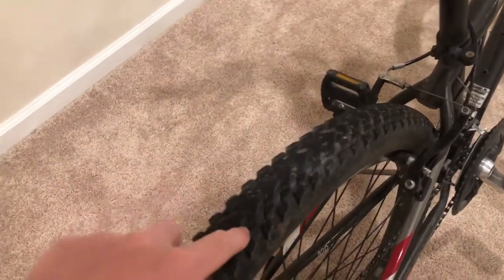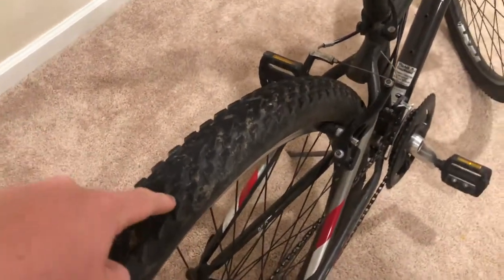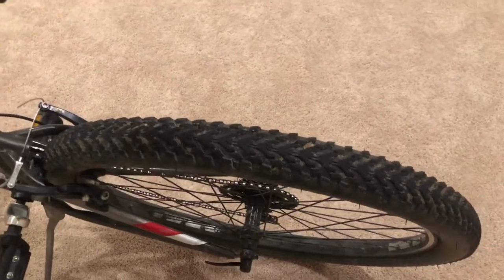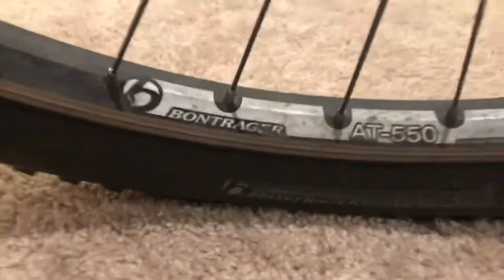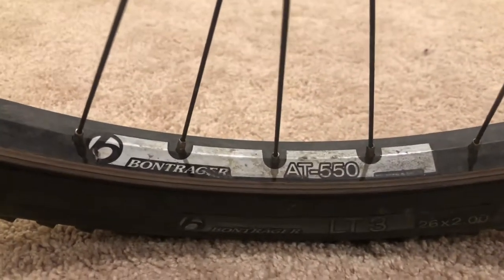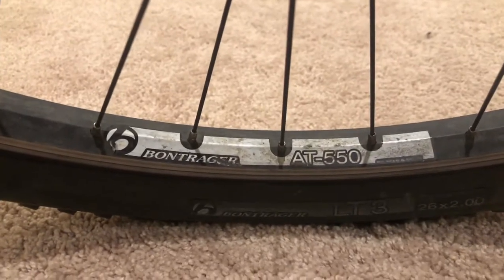I don't know if I already showed these tires. These tires are pretty good, considering they're hybrids. For mountain biking, they actually give you some traction compared to my other hybrids on my Marlin 7. Take one more look at the tire down here — Bontrager LT3, 26 inch by 2, Bontrager AT550.